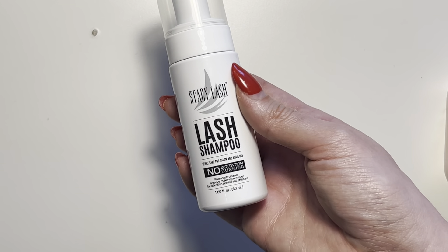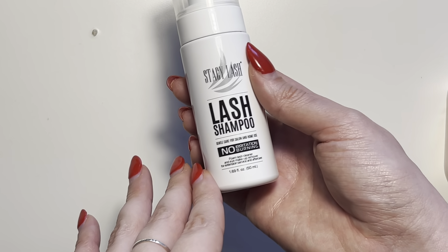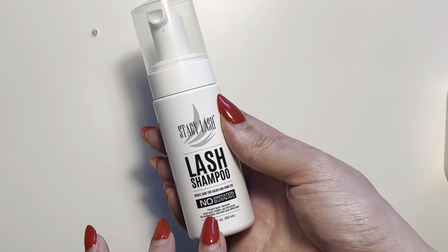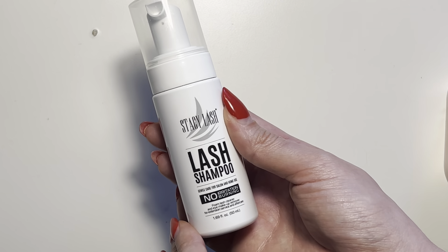I usually start at the roots of my lashes and work my way out, and after about 30 seconds to a minute or so of dispersing this product through my lashes, I just go ahead and rinse with water and then lightly pat it dry with a towel.